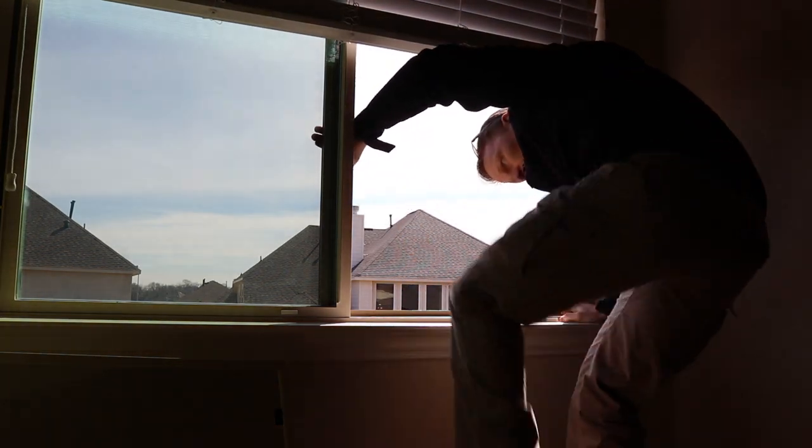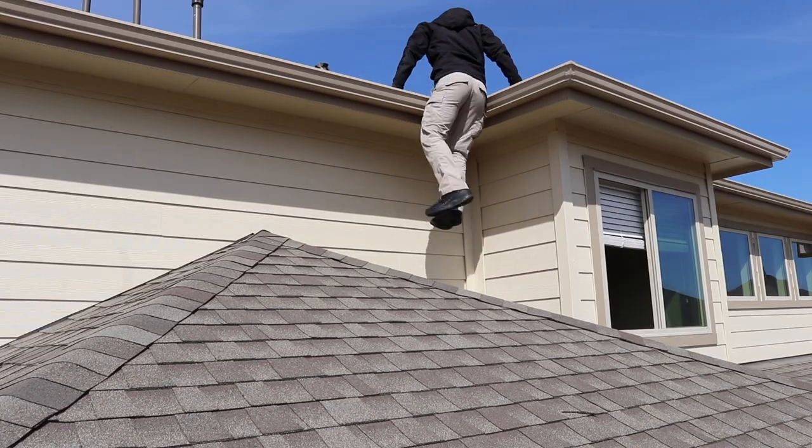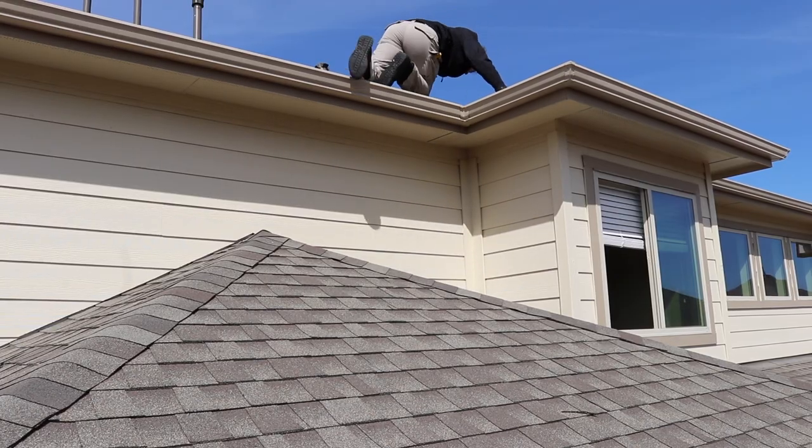If I can get out on the roof through the window without setting up my ladder, that's what I normally like to do. This roof is a little weird — I had to jump out the window and then jump up to the next level to find these issues. Made it.